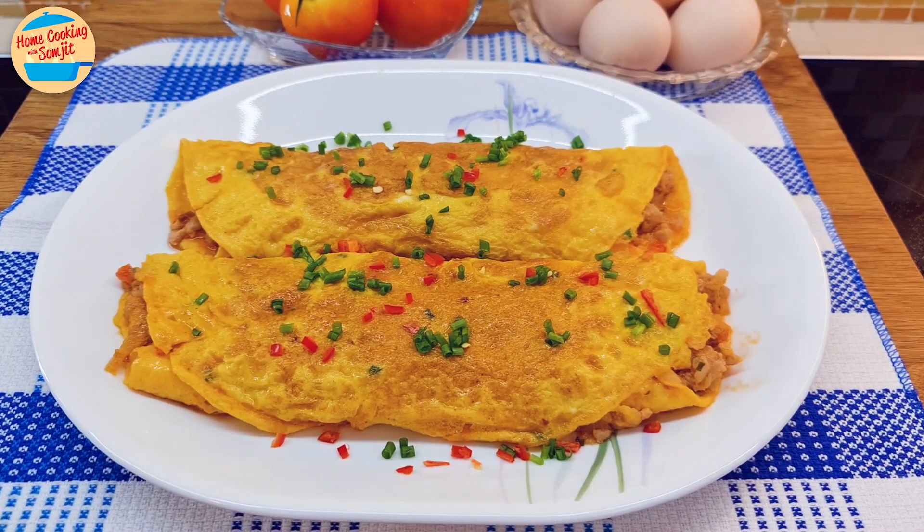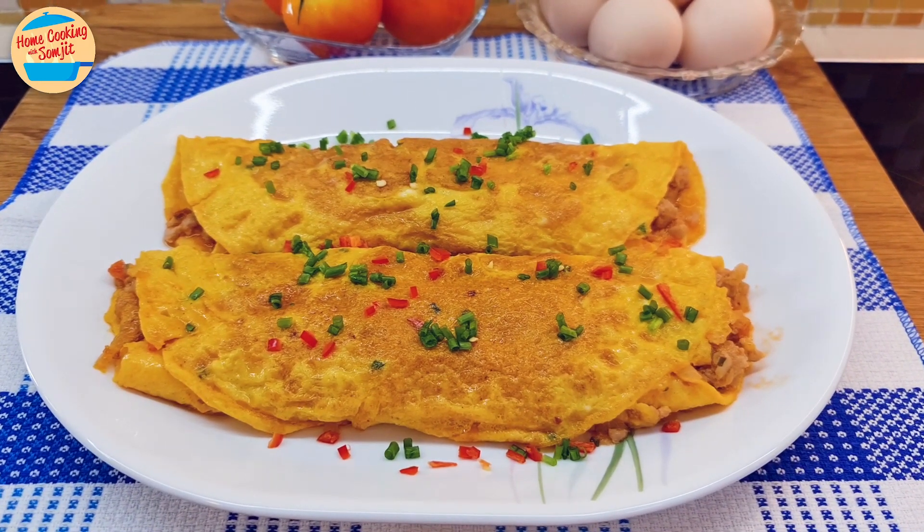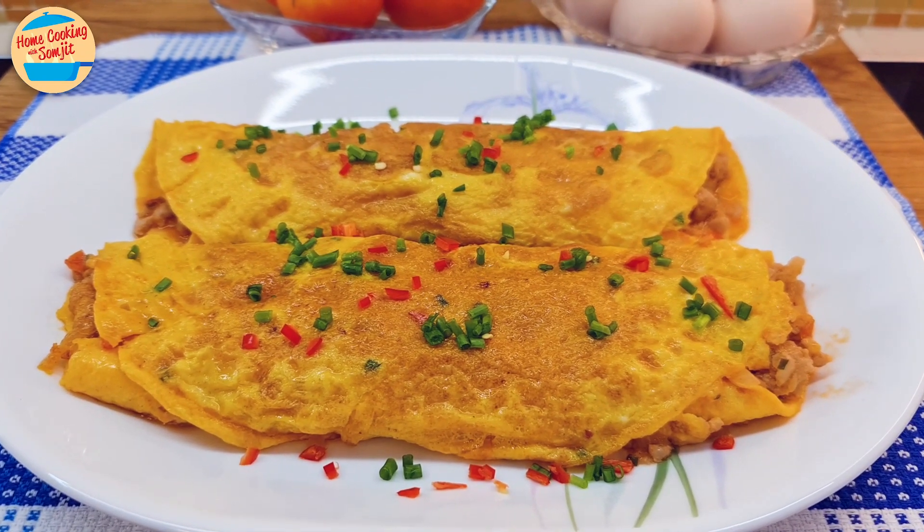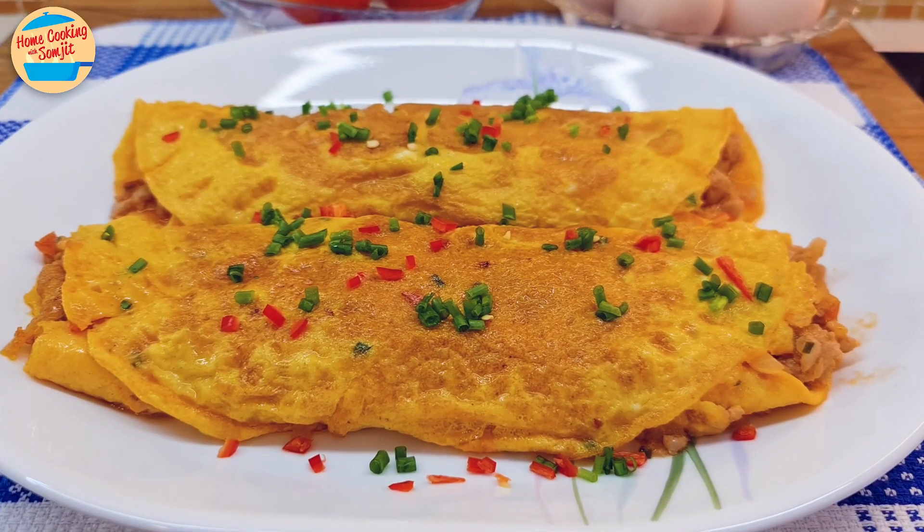Today I'm cooking my favourite childhood egg dish, minced pork egg rolls. It is simple to cook for the family. This recipe is for 4-5 servings.